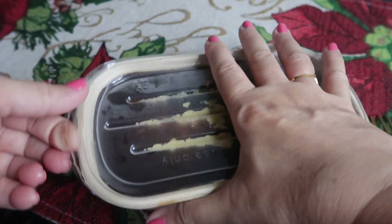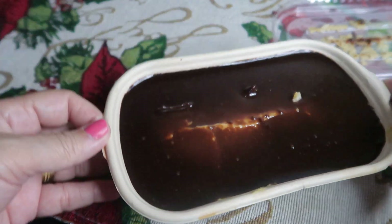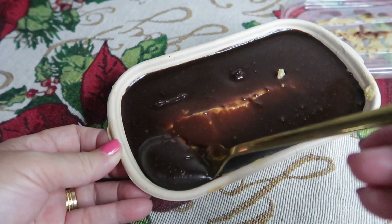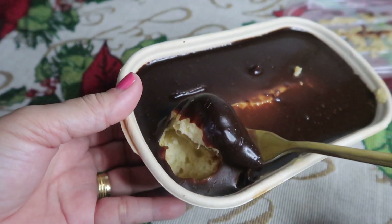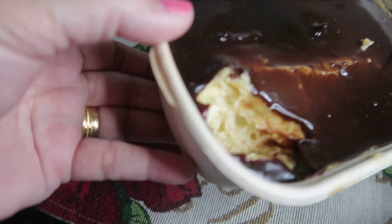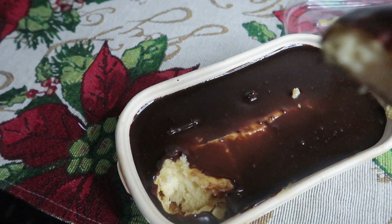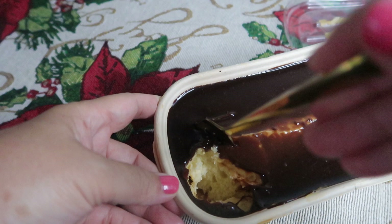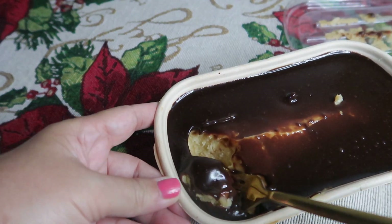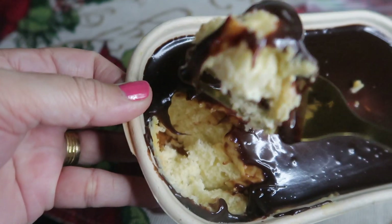Taste test. Unahin natin itong niluto natin sa oven or binake natin. Ganyan ang itsura niya. Wow, yummy! Tatry natin. The sauce is so yummy! Nakita niyo guys, coated talaga siya ng sauce niya. Grabe! Ang sarap niya, in fairness. Ang kanyang chiffon ay malambot. Soft siya, fluffy. Sumasabay siya sa ating pastry cream at sa ating ganache. Kaya perfect talaga ito na pang-giveaway as dessert. Very, very, very yummy. Itry nyo na ito sa inyo sa bahay or kaya pang-negosyo.